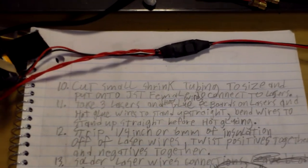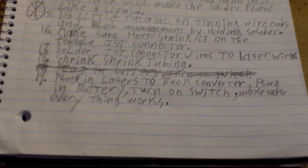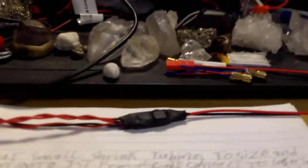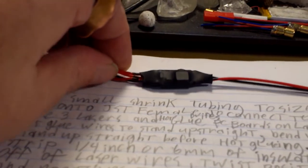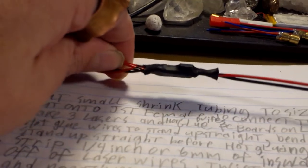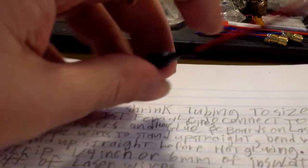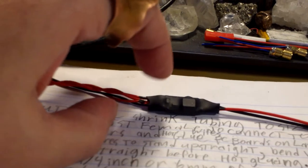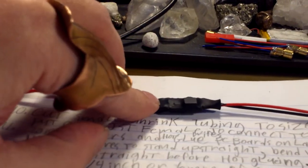Hello again everybody, this is video number nine. We're coming onto the next page of instructions. Some of these steps we've already done, some we'll do later, and some we're going to do right now. At the end of episode eight we just got done shrink tubing our regulator. Now we're going to hot glue the ends of this shrink tubing to try to make it more waterproof, or sweat-proof if it's inside your helmet.